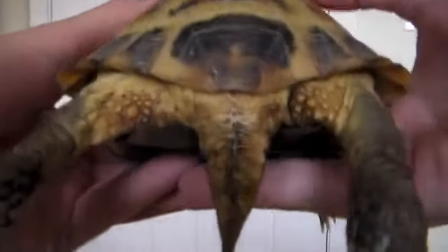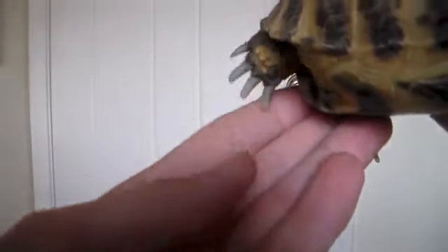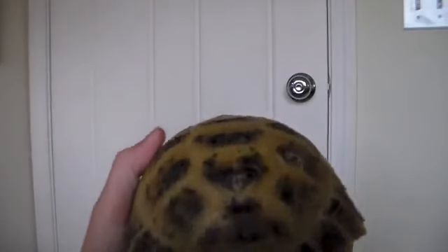Next, this is their tail. And these are called the claws. They can get pretty long and sharp, so to keep them nice and dull, I'll refer you to my video on how to trim a tortoise's nails.